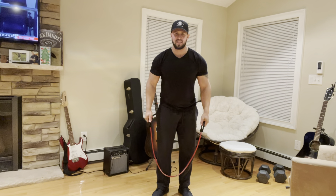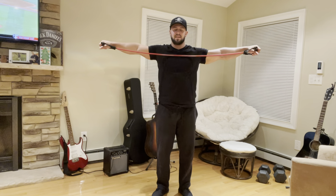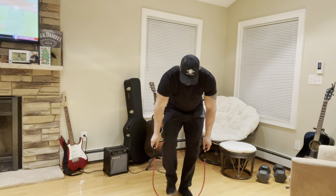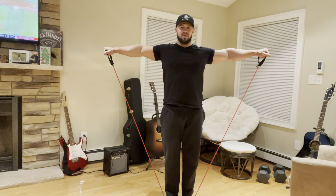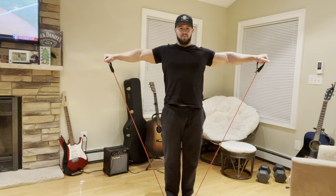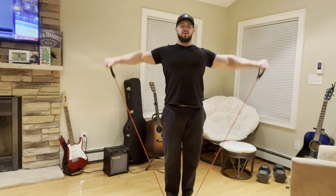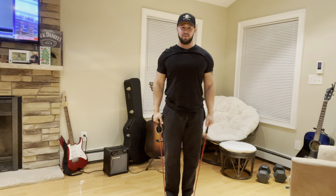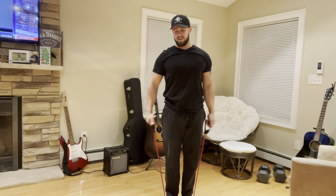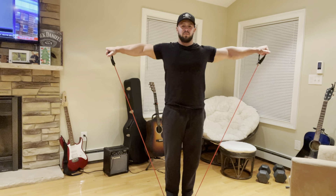First thing you want to do is a lateral raise. You're going to be bringing your arms out to the side like you're making a big T. I step right in the middle of the band and I want to raise my arms up just to about shoulder height. If you want to go a little higher that's okay, but I wouldn't recommend going much higher than that because then you're using more of the joint rather than the muscle.